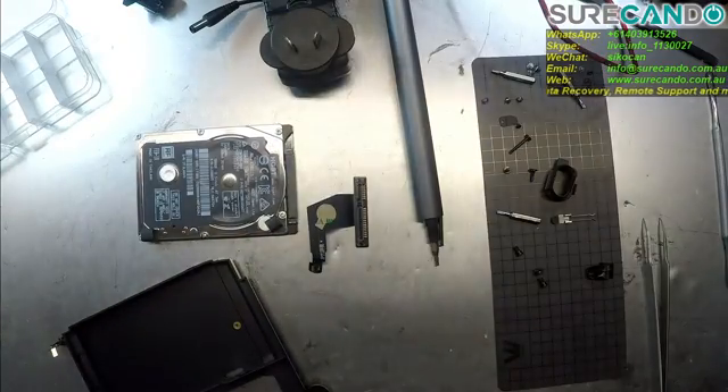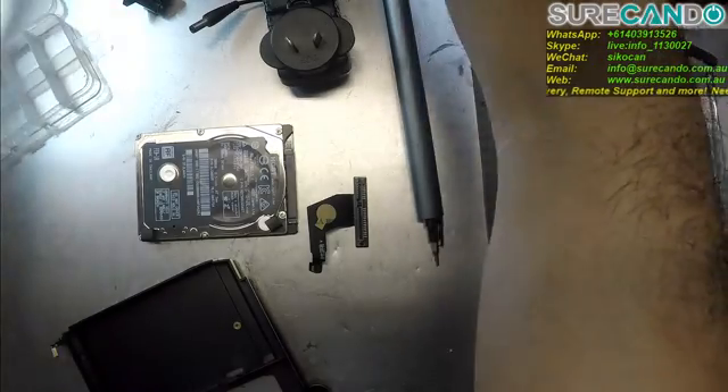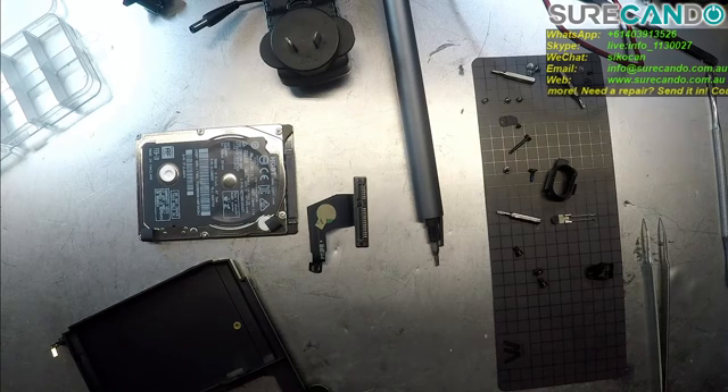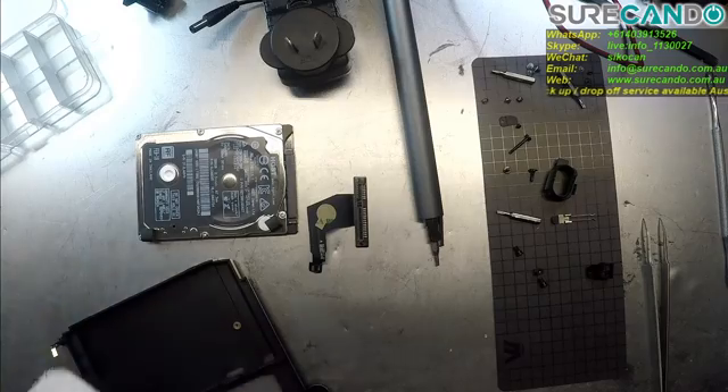Bring in our SSD. Harry, what happened to the SSD? Okay, I'll just get another one.